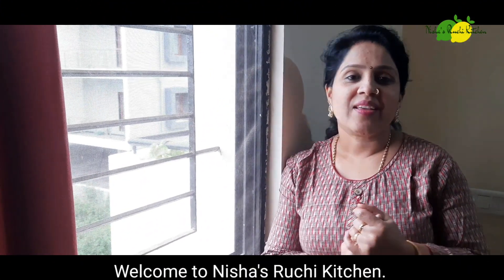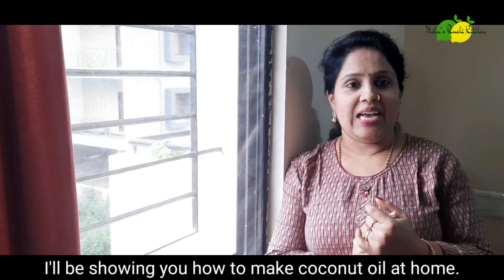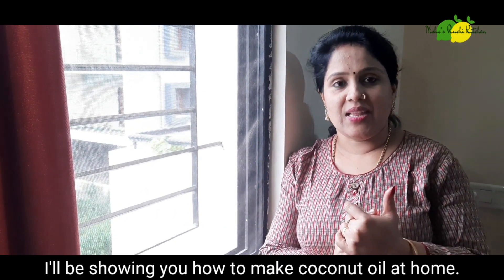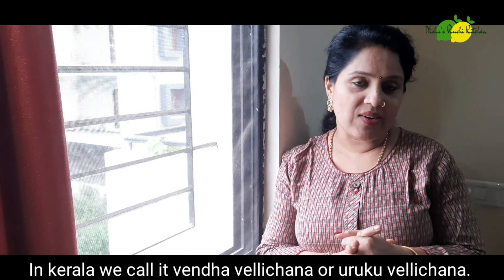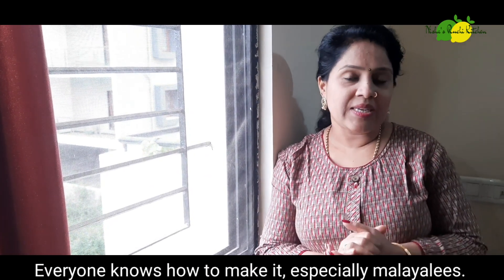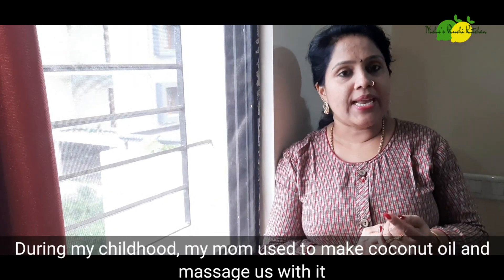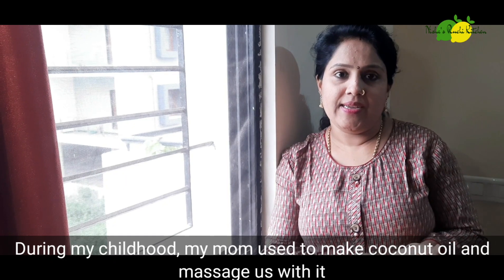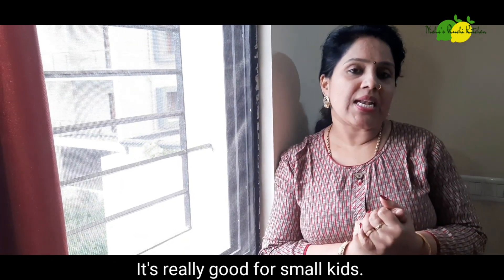Hello everyone, welcome to Nisha's Ruchi. I am going to show you how to make this for my family. We love this — it is very important in our family.